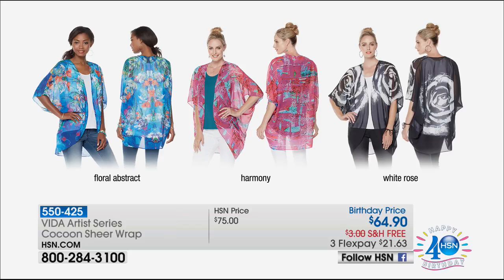It's free shipping and handling and flex pay. You decide if you want the floral abstract — that's the color I'm wearing — harmony in the middle, which is grounded more with pinks and beautiful fuchsia, and then the white rose, which is anchored in black with a beautiful white rose motif. Whichever one you like best, I would love to encourage you to treat yourself.